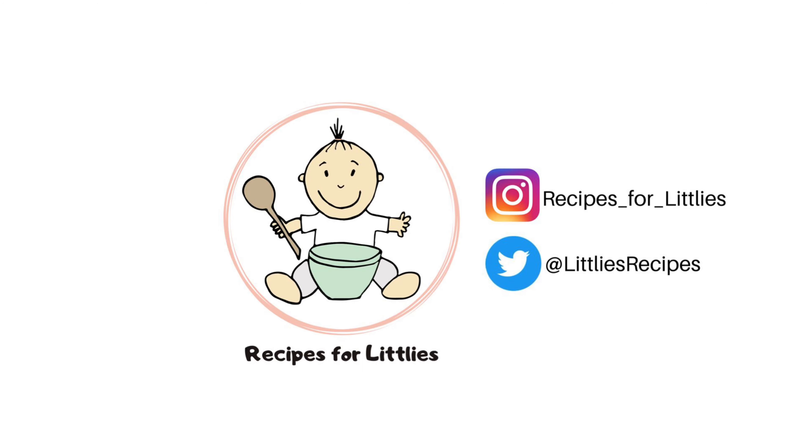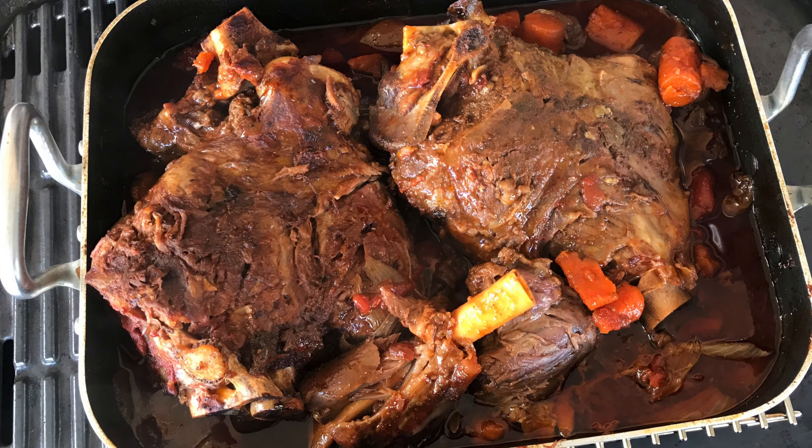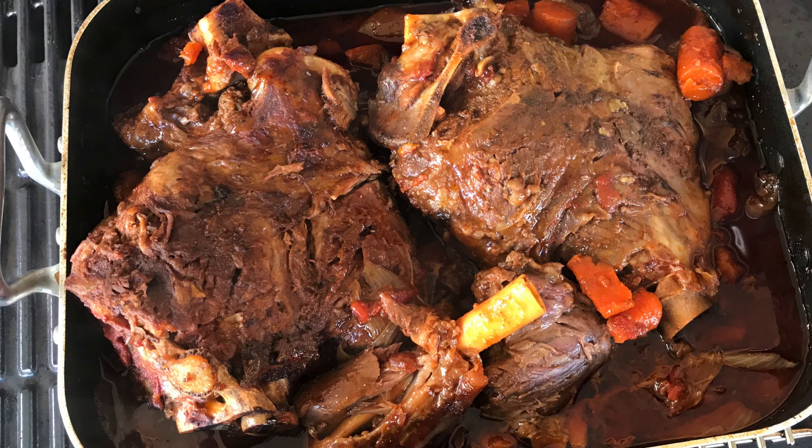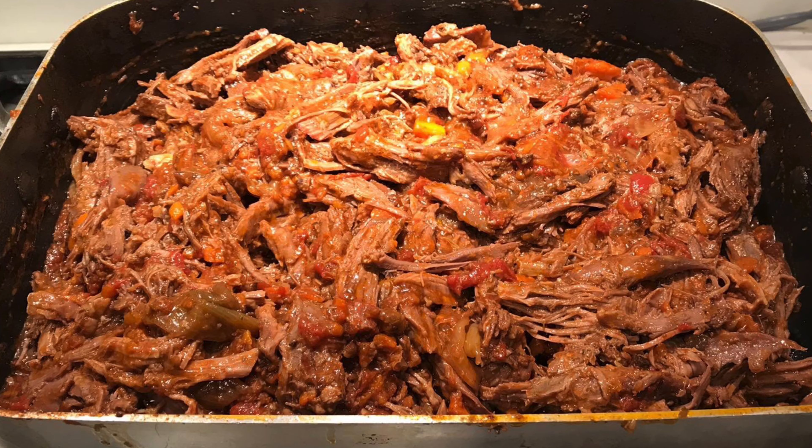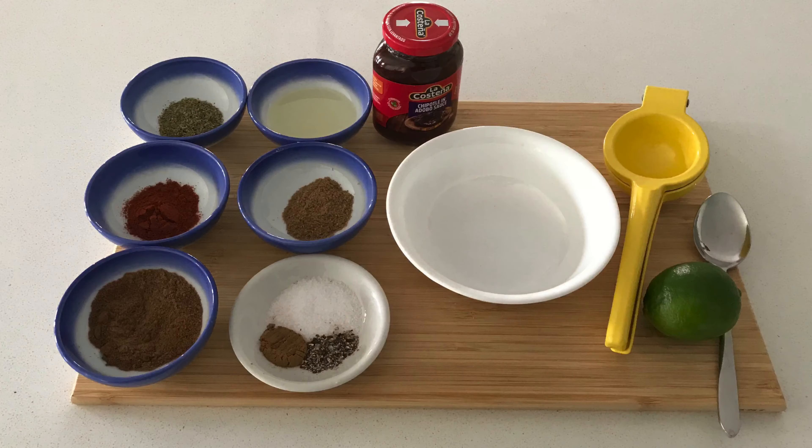Hi there, my name is Sadia and welcome to Recipes for Little Ease. Today I'll be showing you how to make my Mexican inspired slow cooked lamb. It's one of my daughter's favorite recipes. The meat is lovely and tender and it's flavored with some beautiful spices.